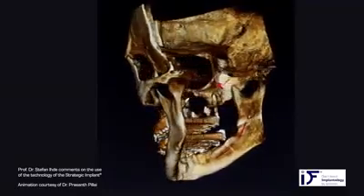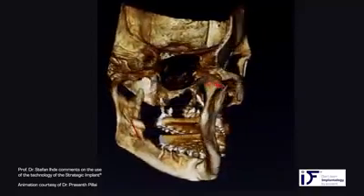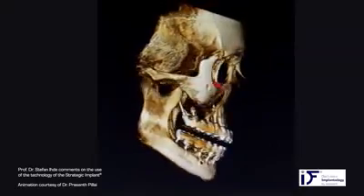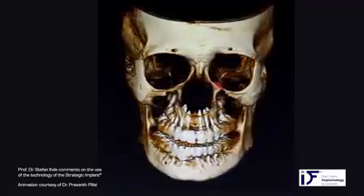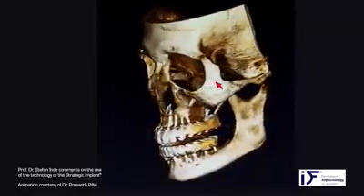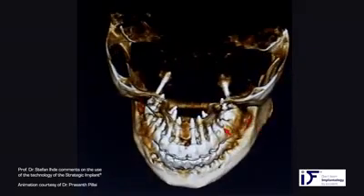Dear colleagues, today I want to show you a little bit about Cortical Basal Implantology. This is the work with a strategic implant as it is done today almost around the world. We get lots of requests for training and I would like to show you this animation in order to motivate you to come to these training sessions, which are in various countries of the world and available in English, German, and Russian language.